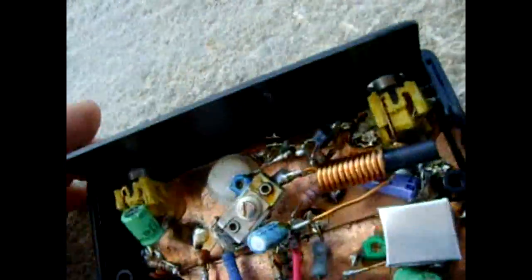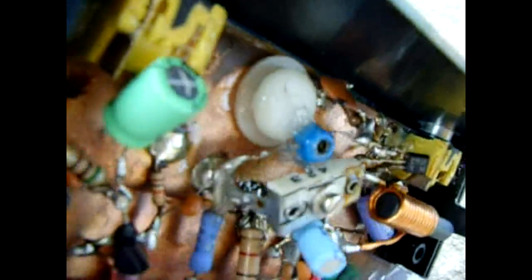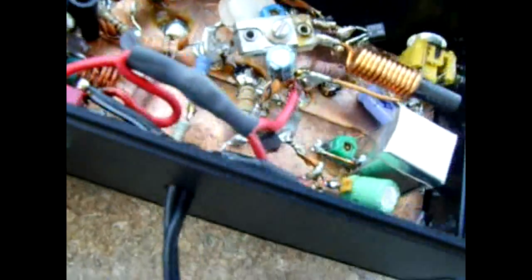Everything is soldered to that board, and of course some ends are suspended in midair to make the circuit work — you just can't solder everything to the board. But that's it. It's a great circuit. Look it up online and build one.